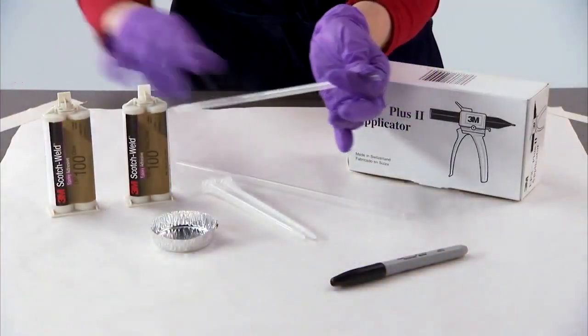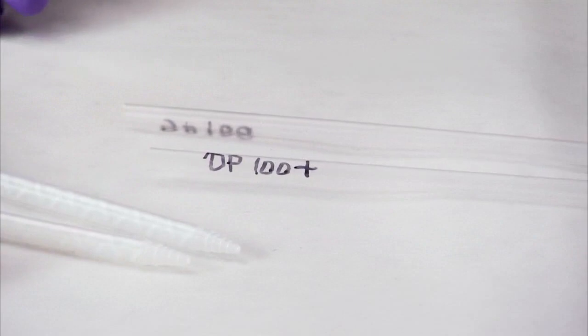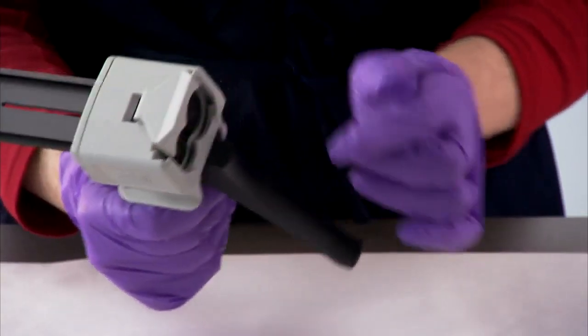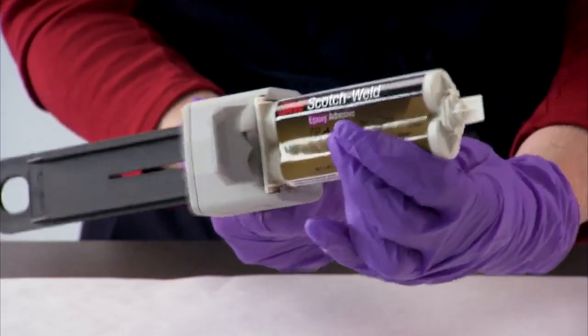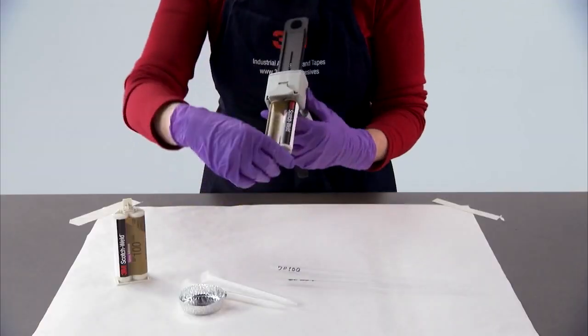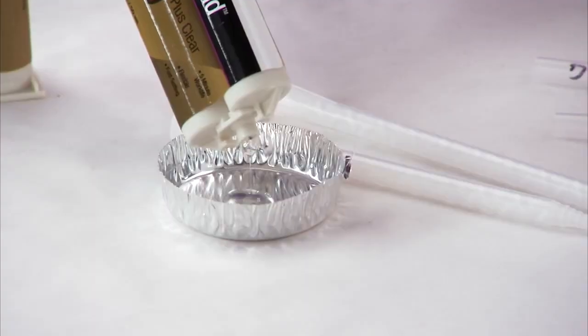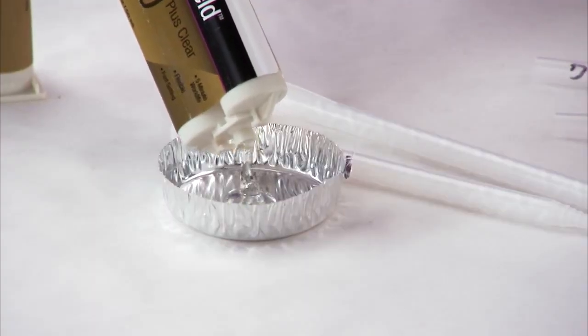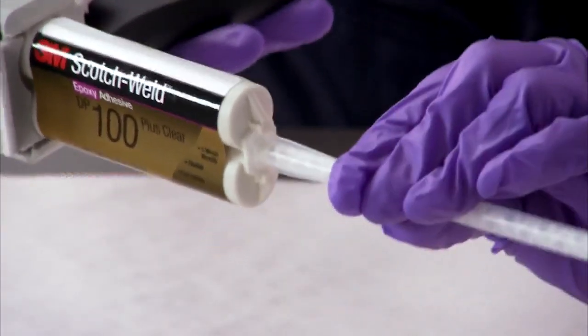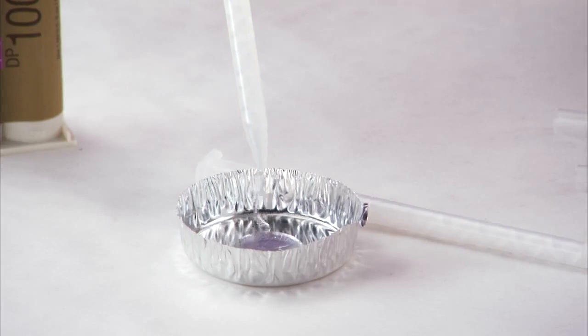First, remove the straws from their wrappers and mark the product number of the adhesives you are going to demo. Remove the applicator from the box and load the plunger. Insert the DP100 Plus adhesive in the applicator and remove the cap. Dispense a small dab to make sure both cartridges are flowing, then attach the helical tip and purge the adhesive through the tip.